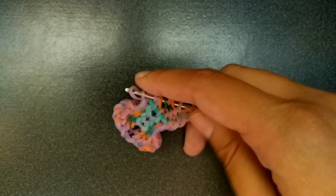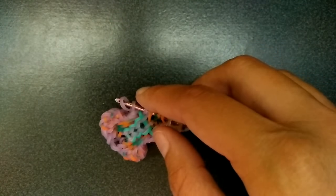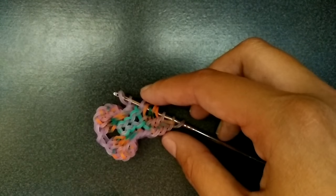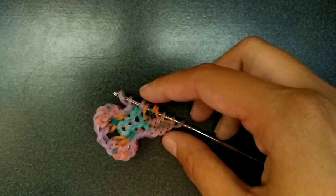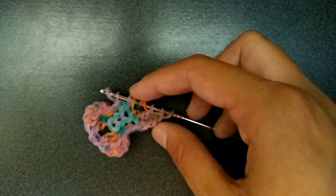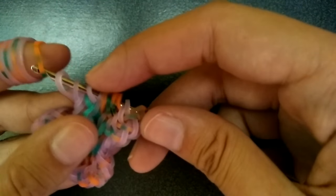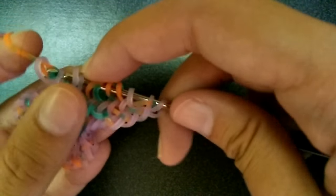One side is complete, and you're going to go and do the same thing to the other side. Sorry if you can hear my family in the background — they're arguing about baseball. I told them I was filming. Same thing on this side.